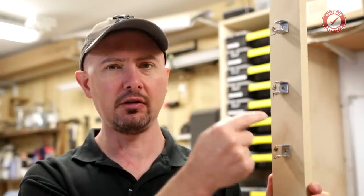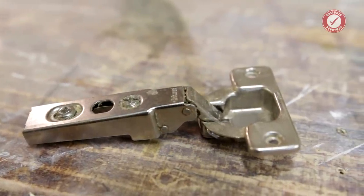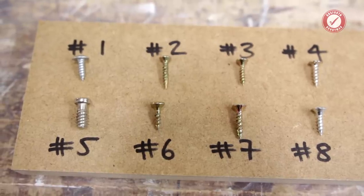Today we're just talking about going into the face grain of MDF, and this covers scenarios like fitting euro hinges into MDF doors, hinge brackets, fitting physical brackets into the face grain, and draw runners — which very commonly have to go into the face grain. For this scenario you generally want a screw that's not going to pop out the other side.